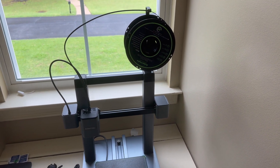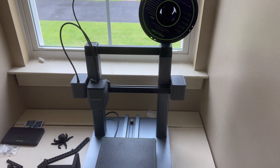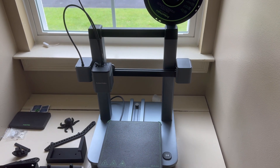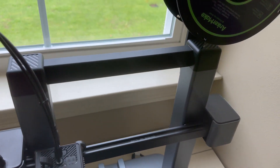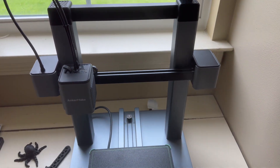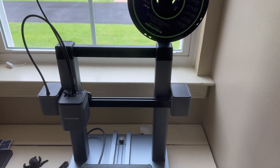I'm a woodworker, and I've always been looking for different ways to create organizational solutions, adapters, and things like that for my shop. The first thing you'll notice on this unit is that it's very sleek and well built — it looks like an Apple product. It's very user friendly, everything is very easy to find where it goes, and the instructions are excellent.